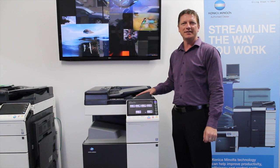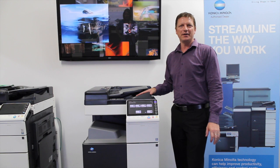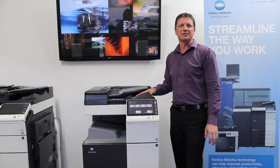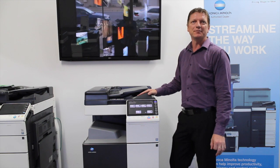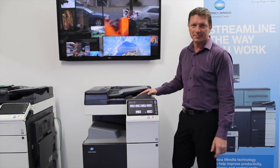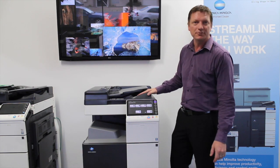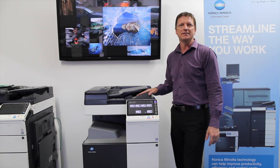Hi guys, Leif here from ATEC Office Technology. Today I'd like to show you how the new web browser function works and looks on the new Konica Minolta Bizhub E-Series. This is the Konica Minolta Bizhub C224E, and this applies to the whole range of E-Series.